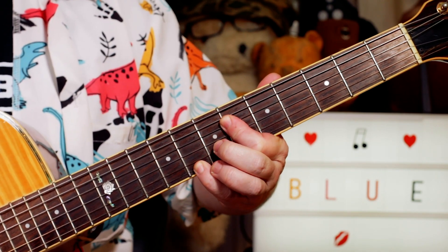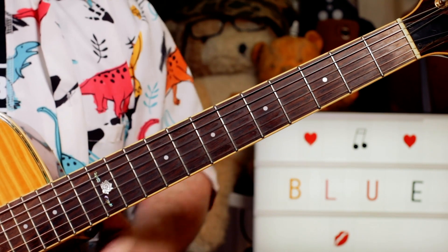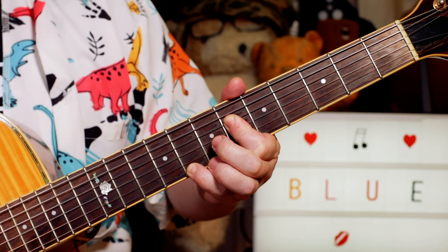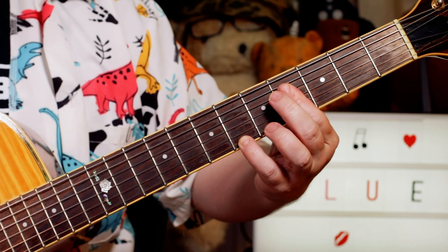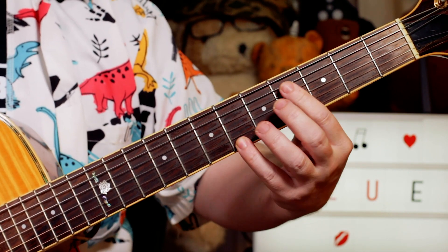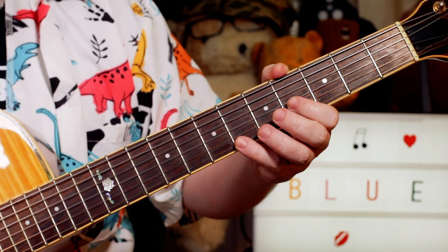Then we're playing a B flat minor 9, so I'm playing C, F - 5 and 6 on the G and B strings - and then 6, 6, 6, 6, 8 on the D, G, B and E strings. Then just playing 6 to 8, B flat to C. And then just moving that chord shape down two frets: so I've got 4, 4, 4, 6 - G flat, B, E flat, A flat.